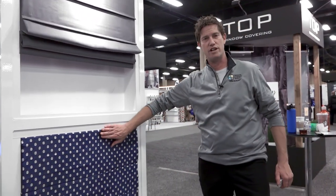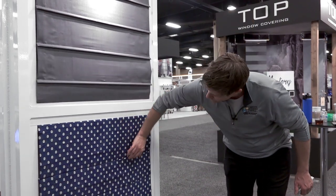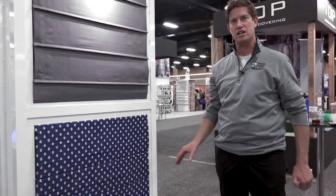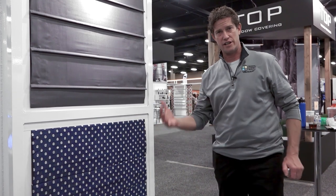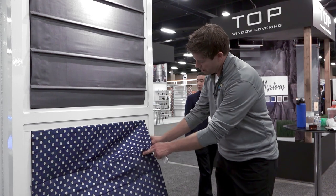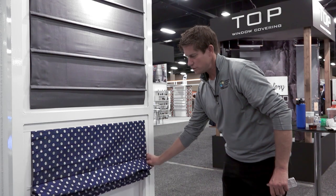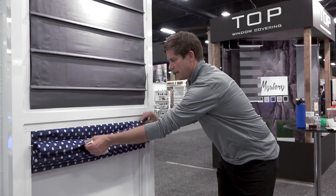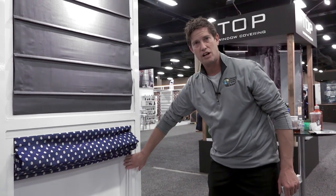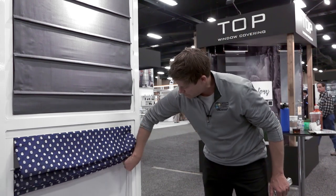Down here you have your traditional flat front Roman fold. As you can see, it has a nice flat front with a little bit of pleating — there are actually battens in the back. It's a very clean look. This particular Roman shade is on a standard control; the controls are hidden, so you have to reach around back to get the control for the shade. It rolls up nice and easy, and when it's rolled up you have a nice hobbled look at the top with a standard cord loop chain, which is still good for child safety.